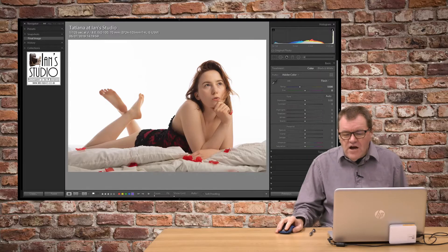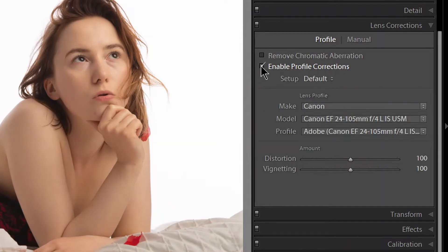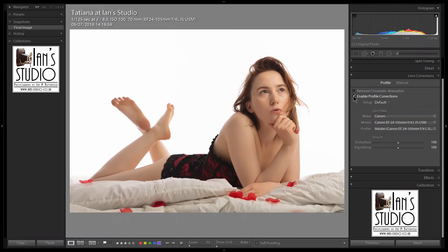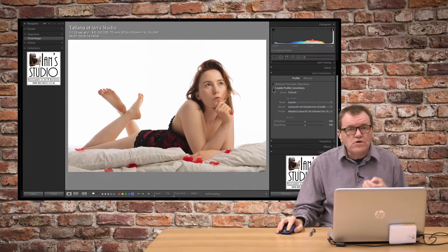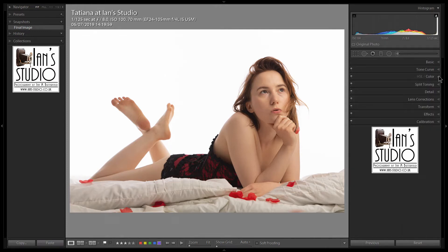Next, I want to look at lens corrections. I come down and I want to enable profile corrections and put that on. In actual fact, it's not made much of a difference on this one, but it's always good to have the profile corrections in there. I'll enable chromatic aberration — if it knows of any, it can remove that as well.